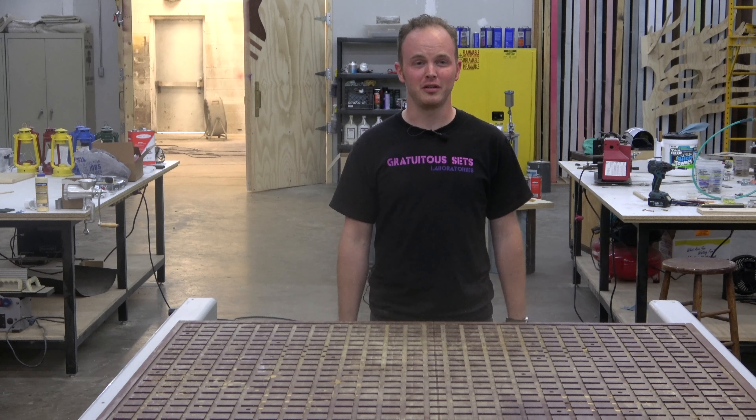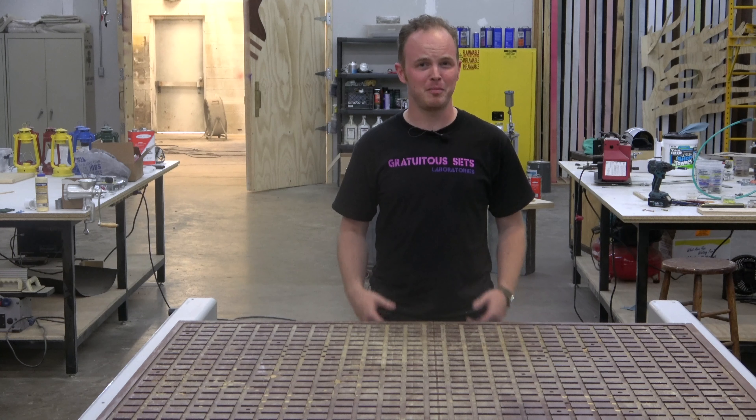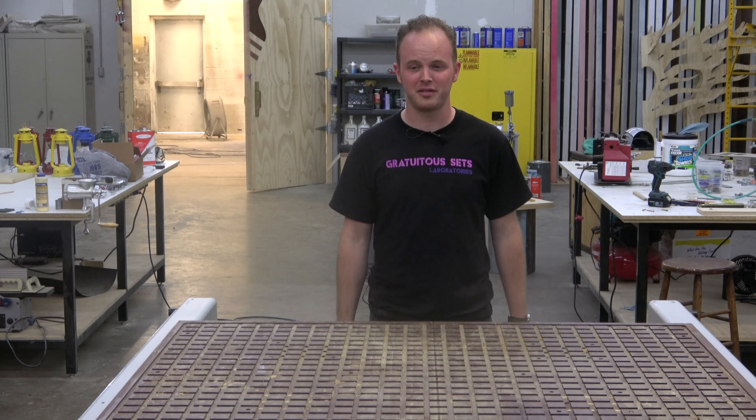Welcome back to the Gratuitous Sets Laboratories. I'm kind of the new guy here and they gave me a really easy project to start out with.